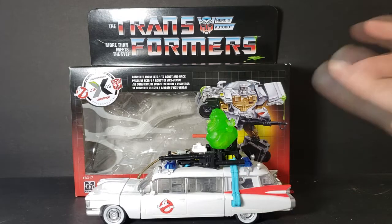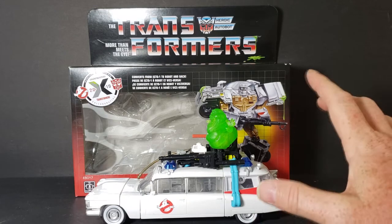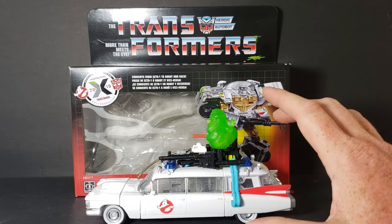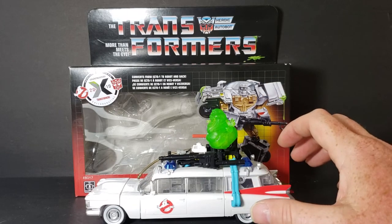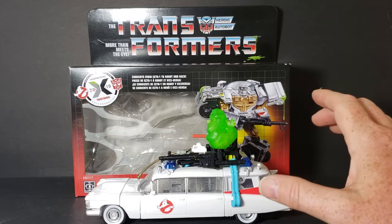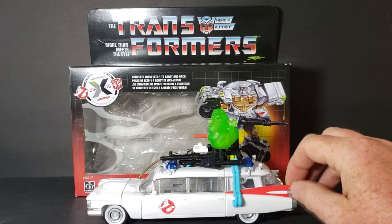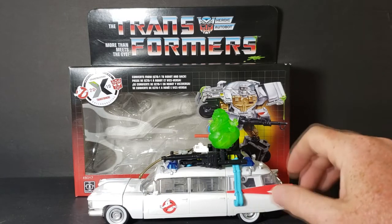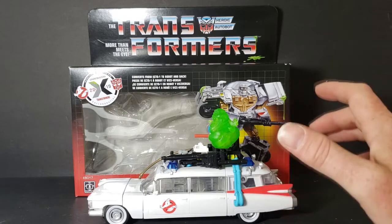I picked this up at GameStop for $50 — not a bad price. They could have probably got away with $30 because there really isn't much to the transformation. I understand that both companies need to make money off of it, so maybe $40, but I think $50 might be right on the threshold of being a little too much.